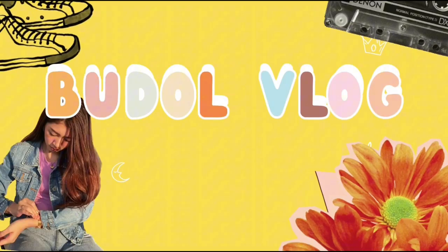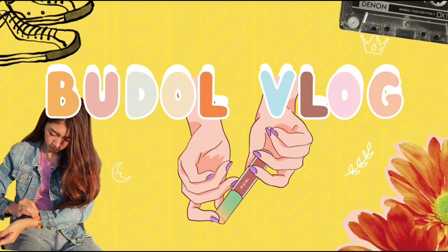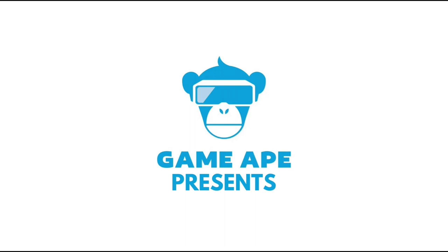Hi everyone, welcome to my vlog! For today's video, we will be unboxing something that I got today and I'm very excited to share this with you guys. I'm not sure what this is but I believe it's something that I got from TikTok Shop.